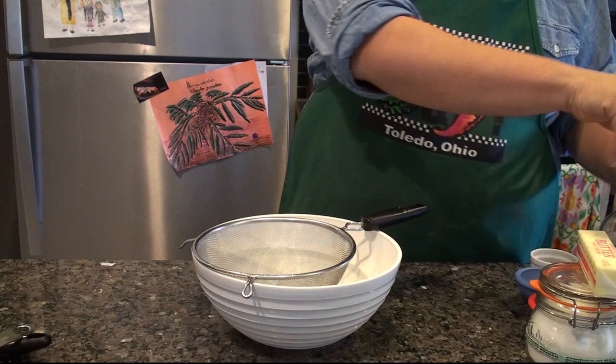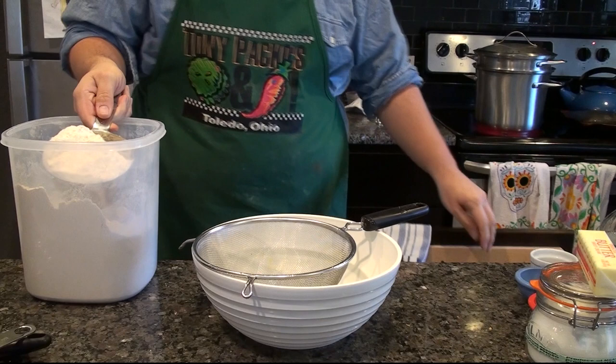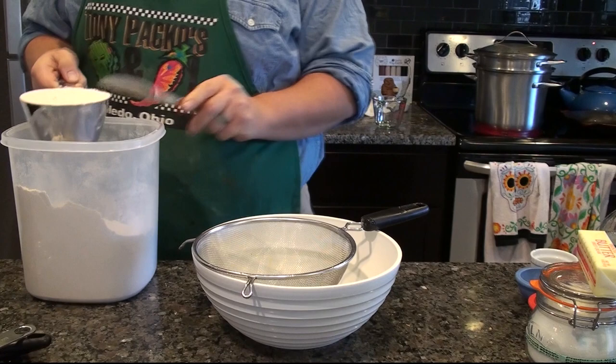Here I'm going to sift together all of the dry ingredients, starting with the flour. I'm using a mesh sieve here in order to work out any lumps that might be in the dry ingredients. I'll place all the dry ingredients into the sieve and sift them through into the bowl below.